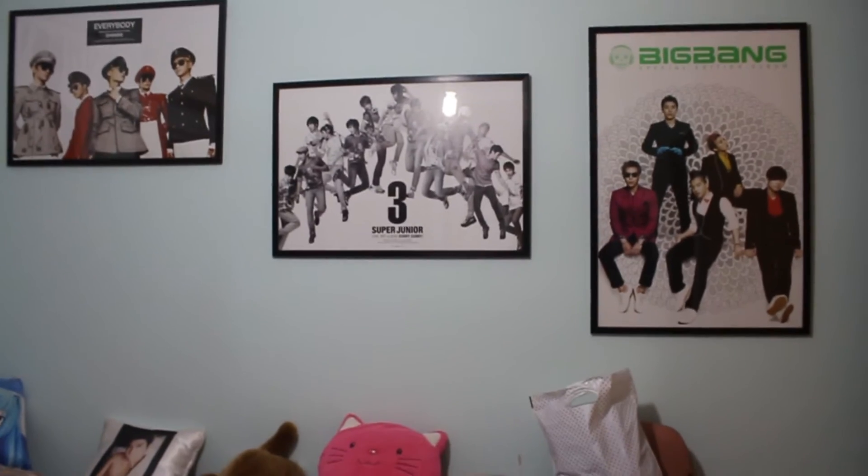So it's eclectic — all my groups. Just like my posters, I have all my bias groups and then specifically one for Siwon. I think it's a clever way to decorate because it looks so much better.